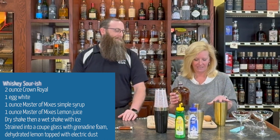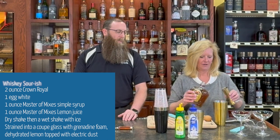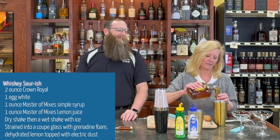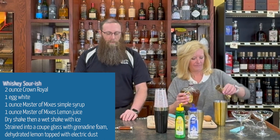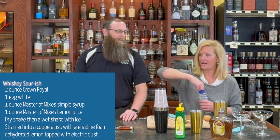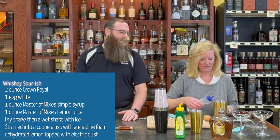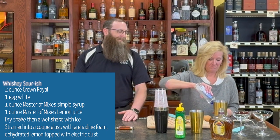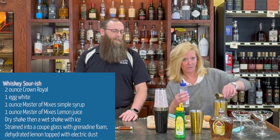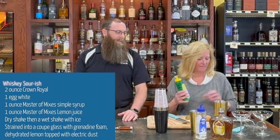We're gonna do it in our mixing tin. I'm gonna use two ounces of Crown, but because I'm making Brian want two, we're gonna use four ounces. Then we've got an ounce of Simple Syrup — if I opened it, that'd help. Easy peasy. One ounce of Simple Syrup and one ounce of lemon juice.